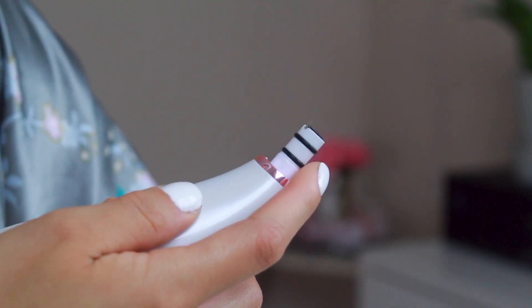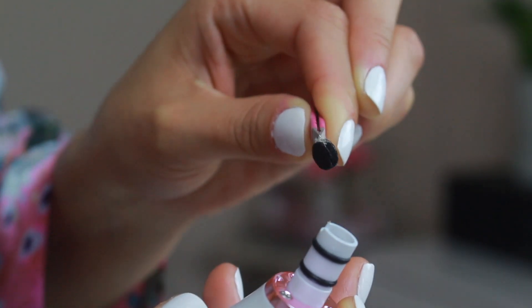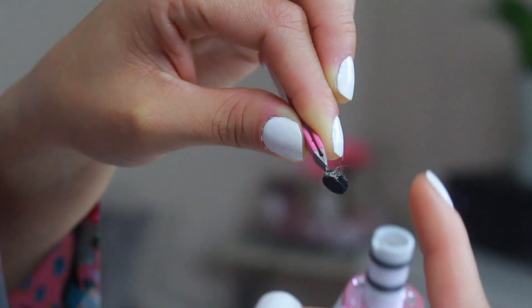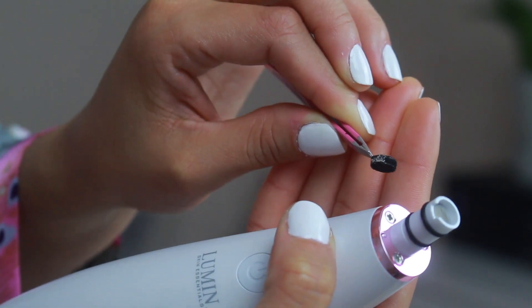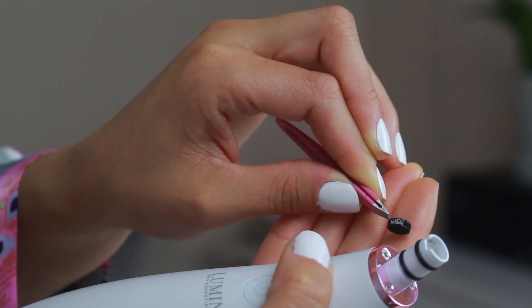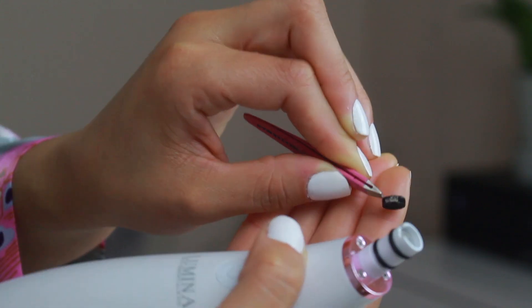My skin feels clean. I need some tweezers to take this out — I can already see all the gunk. I didn't think I was going to be able to see it. There's some right there — all that white stuff. Most of the gunk is here. I did not think I was going to be able to see anything but it's pretty disgusting — it all builds up right there. That's definitely from my nose and my chin. I wasn't expecting to see gunk like that — it's pretty gross.